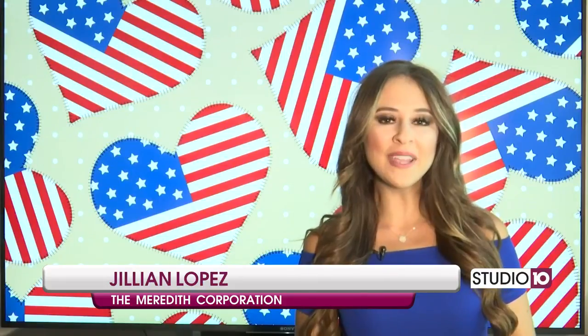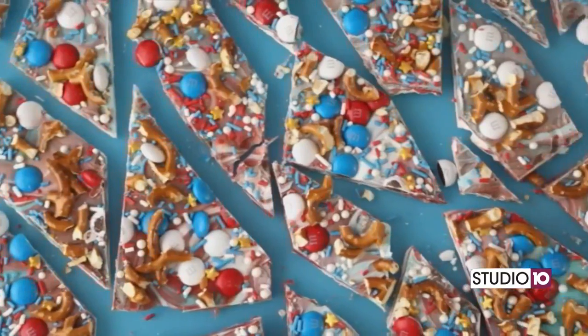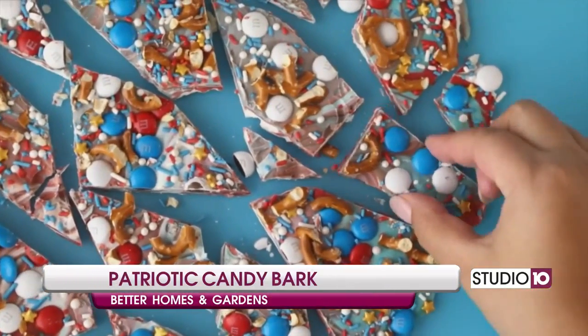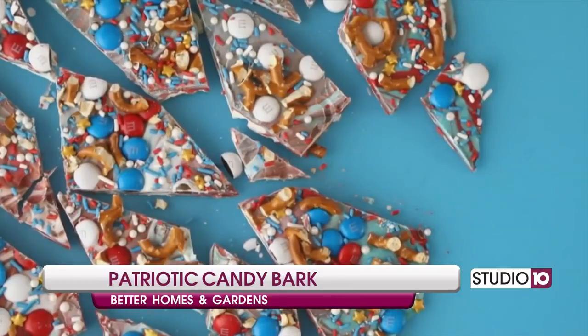If you love that sweet and salty combo, you're going to love this next recipe. Our partners at Better Homes and Gardens are showing us how to make a patriotic candy bark. Here's how to make this patriotic pretzel treat.